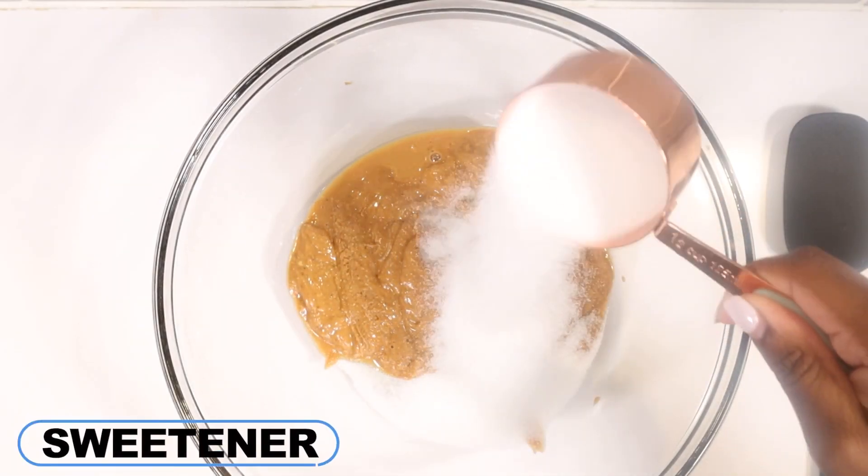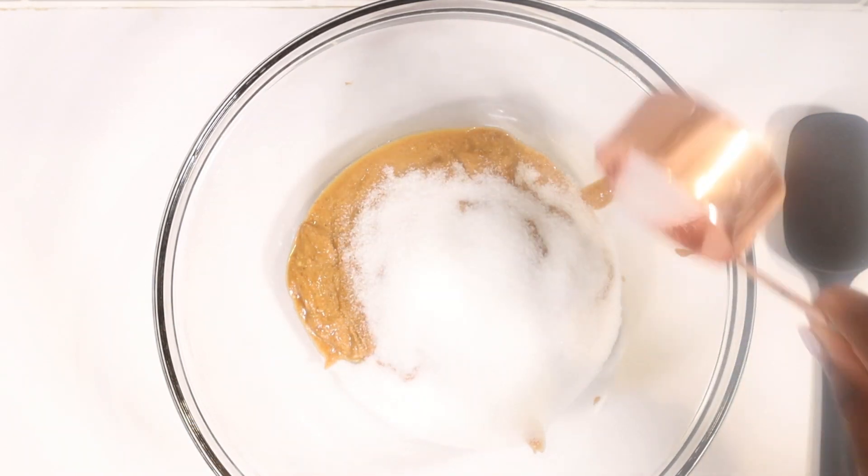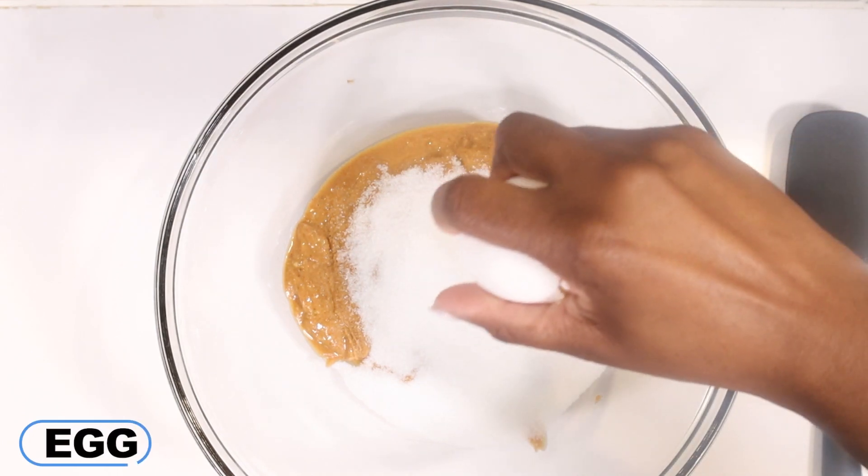Add in some monk fruit sweetener. It's a great one-to-one sub for regular sugar with no funny aftertaste. Use one egg for this recipe.